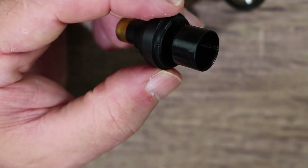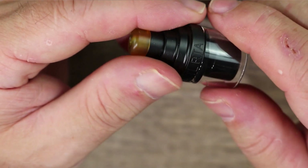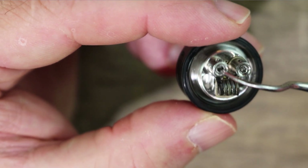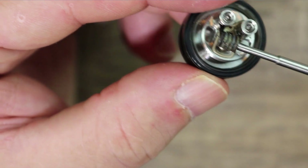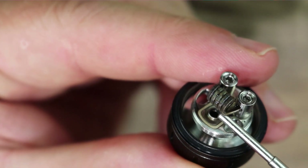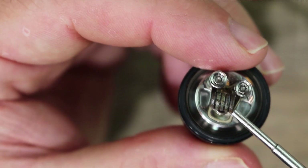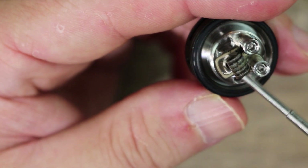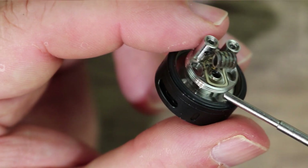The Ultem section comes off and can easily be replaced with the glass section — very simple. Here's your deck section: nice beefy hex screws, top-loaded, you load your coil in from the side. The airflow hole as stock configured — when you replace the post, that air hole gets cut down severely so you can do a true mouth-to-lung vape.